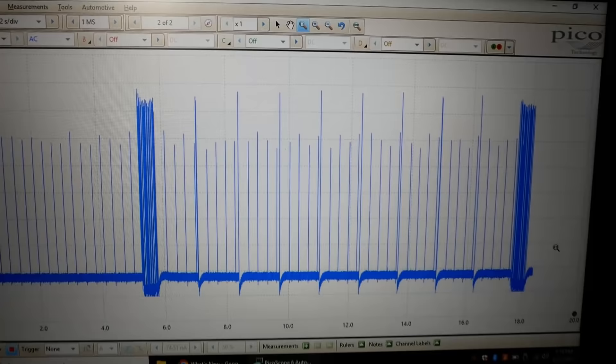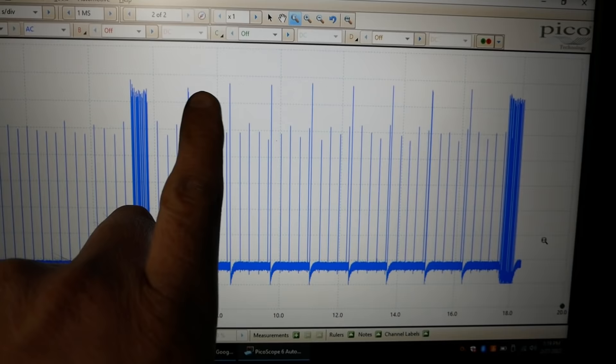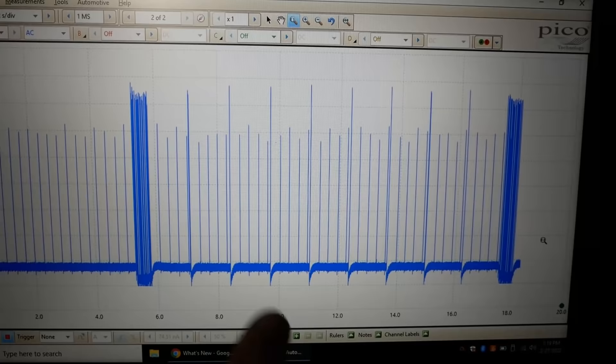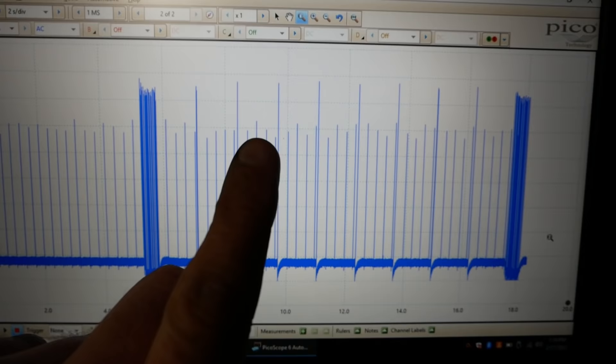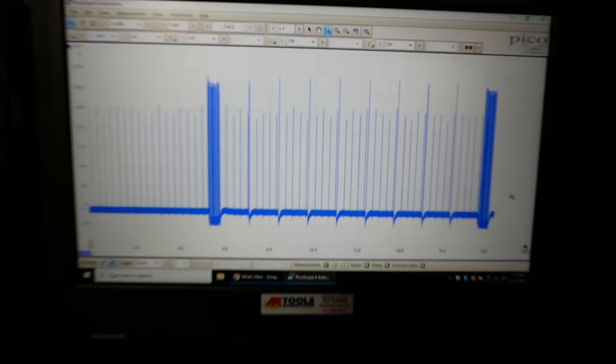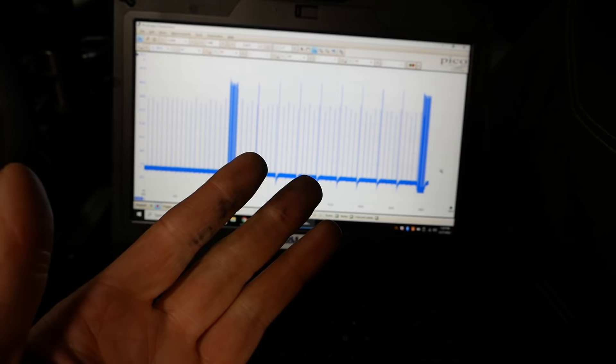I know a lot of eyes roll when I get the scope out, but this is fantastic. We can see all eight firing events. It fired one, two, three — we did not hear four, we did not hear five — then six, seven, and eight. The FICM sent the exact same current to all eight injectors, but we did not hear the audible click on four and five. So we know the FICM is good — no wiring integrity issues, no powers and grounds. We just have bad injectors.